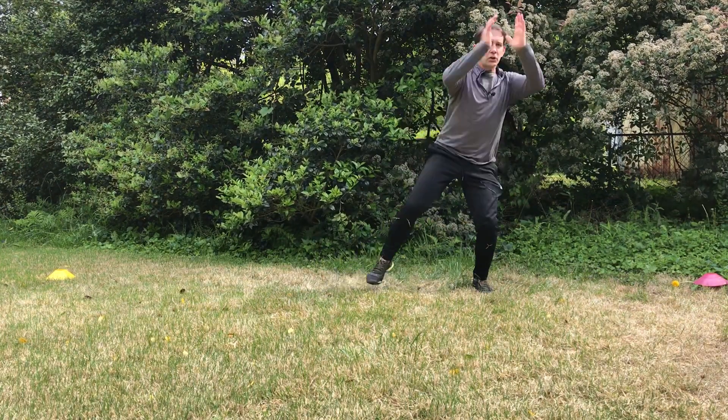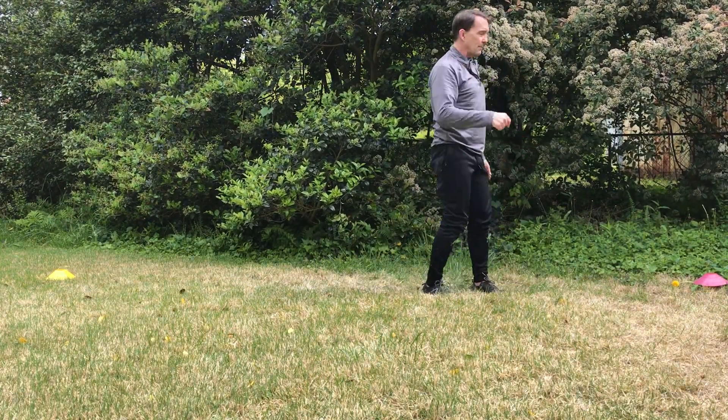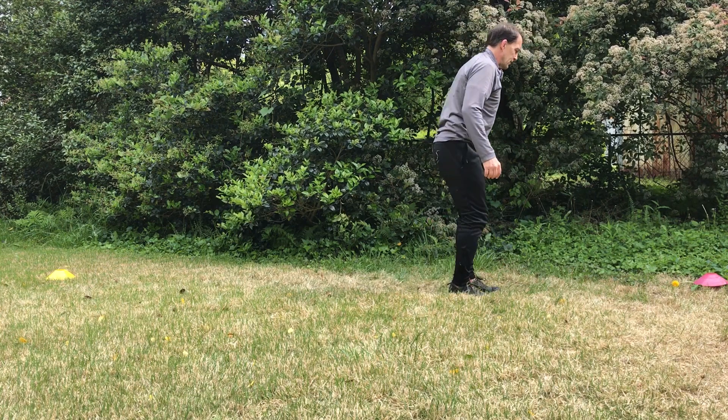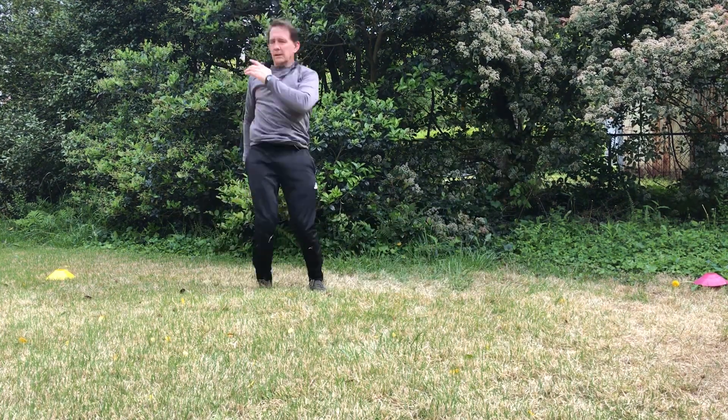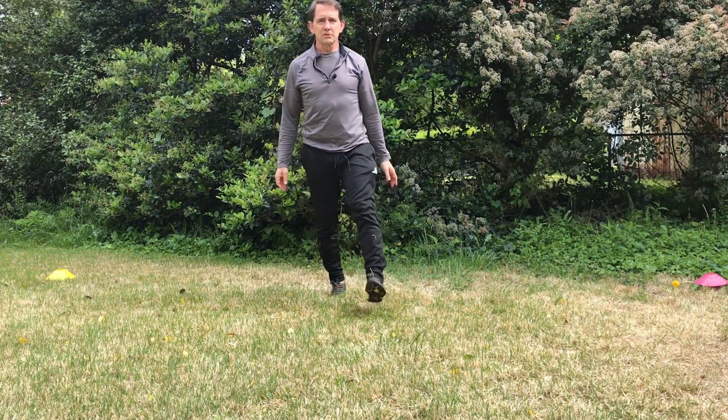The last one is a back roll vertical 360 jump — we do our back roll, then vertical and 360 jump. New movements for Tuesday.